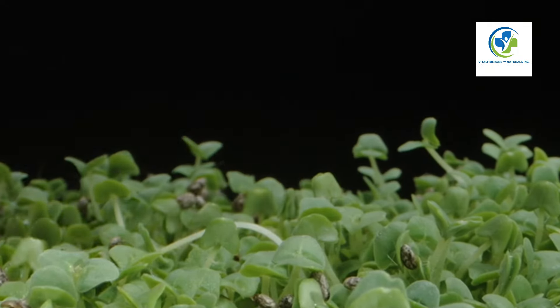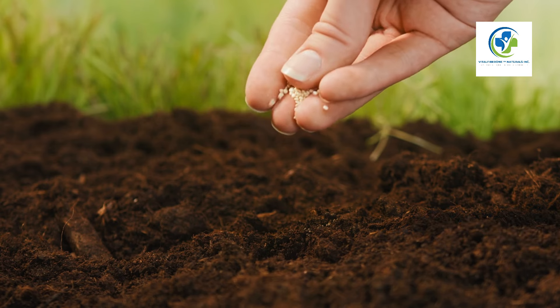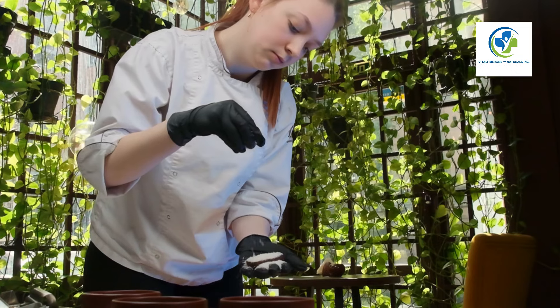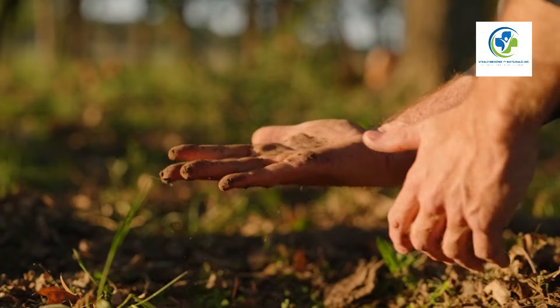Planting your chia seeds: Spring is the best time to plant chia seeds directly into your garden. Sprinkle the seeds over the soil and lightly cover them with a thin layer of earth. Remember, chia seeds are small and should not be buried too deeply — about a quarter inch is perfect.